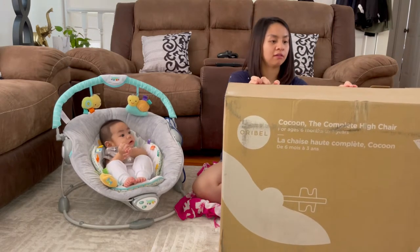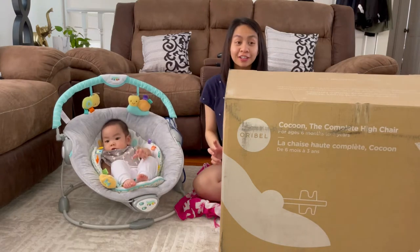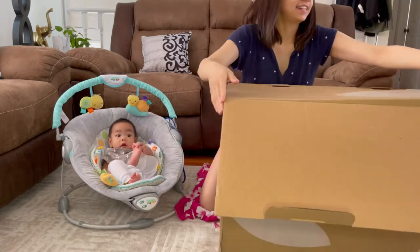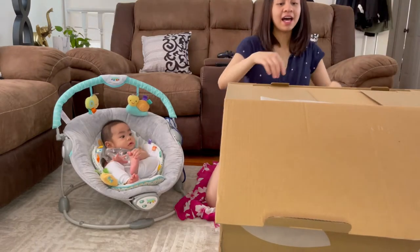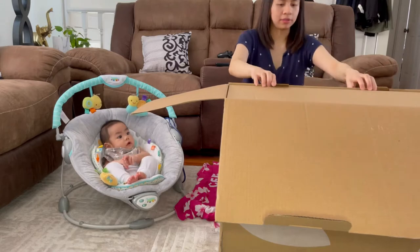Let's open this barrier. Anak, look at this! And guess the color — color gray! Wow, wow, wow! Anak! Oh, what is this? Hindi pa mabuksan.